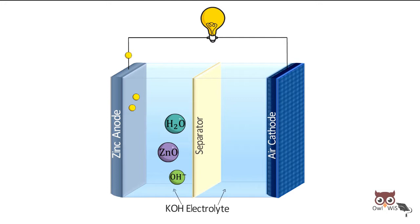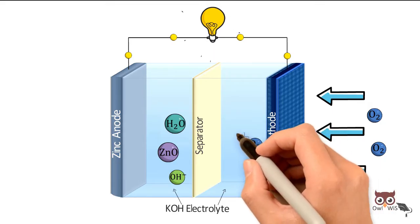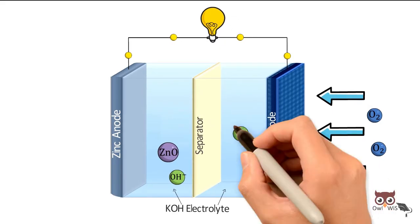The electrons released travel through the external circuit to light up the load and reach the cathode. At the cathode, the oxygen reduction reaction consumes oxygen and water and produces hydroxide ions.